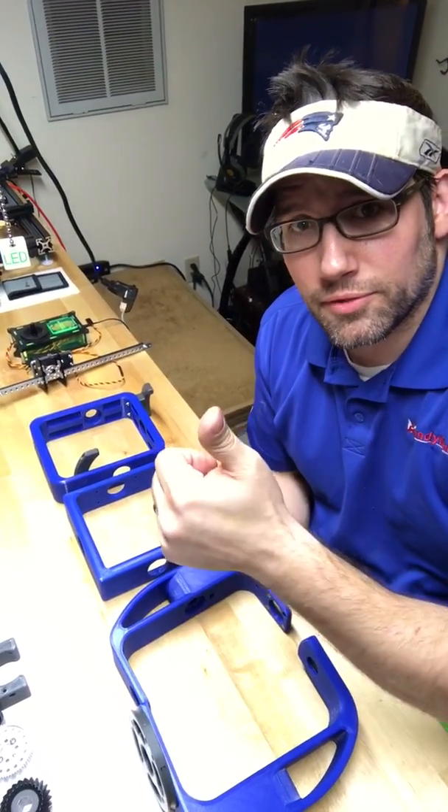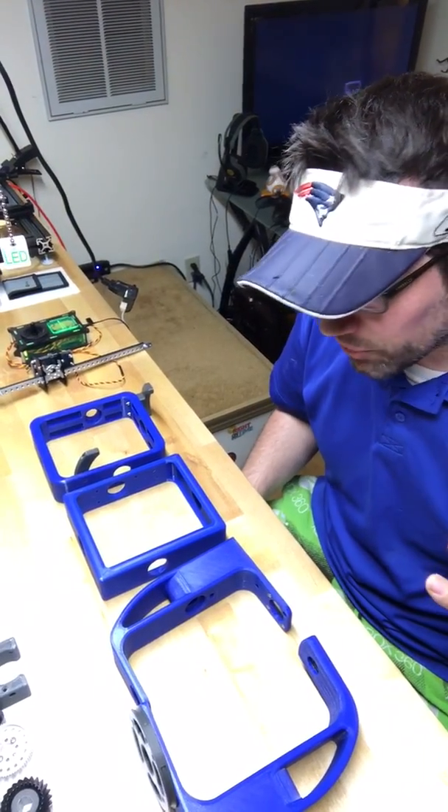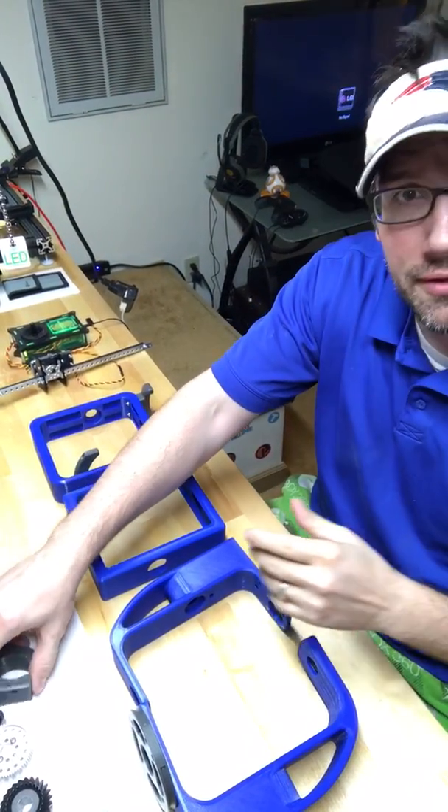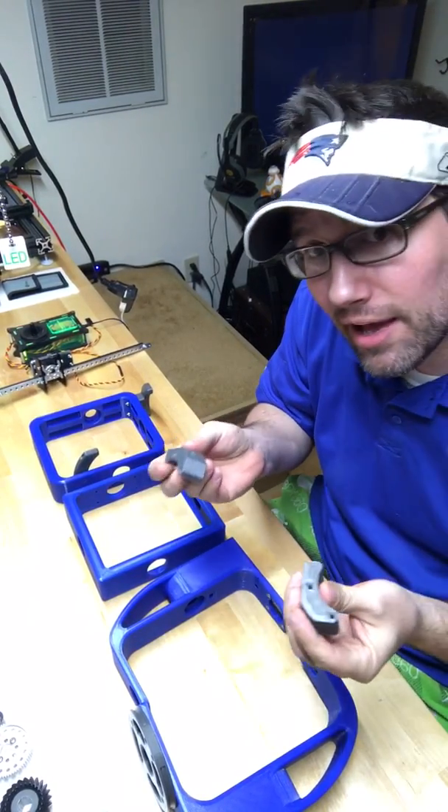Hey guys, Davor here. Just wanted to give you an update on what I printed this week. I showed a picture of a few goodies, mostly just revisions of pieces I already had that work.